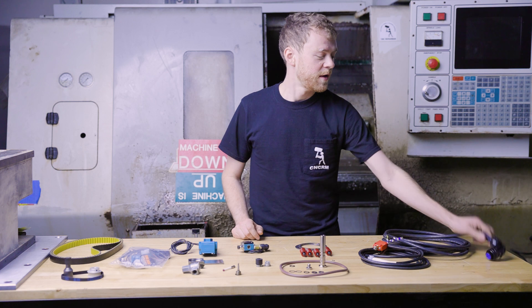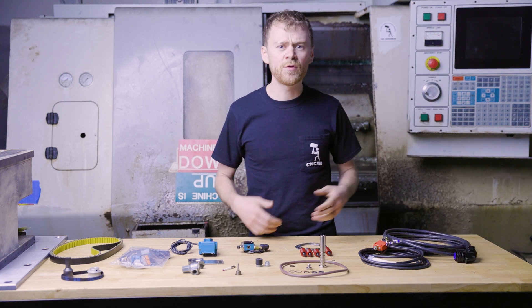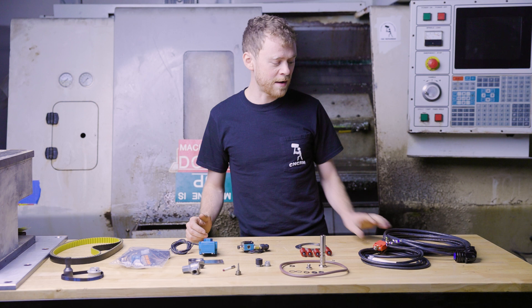Motor and encoder cables. If you have a bad motor or encoder cable — they wear through, there's coolant, it's just short to ground — I don't have a workaround. You need a new cable.